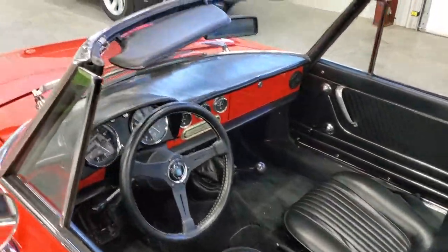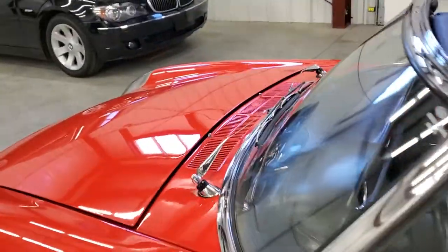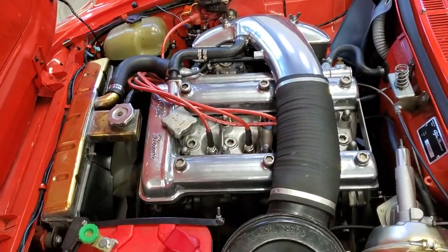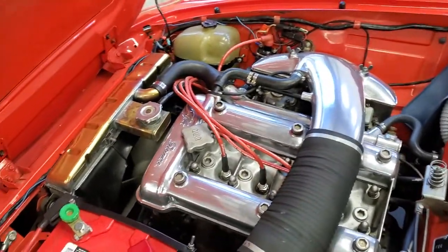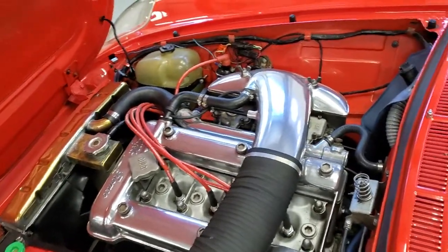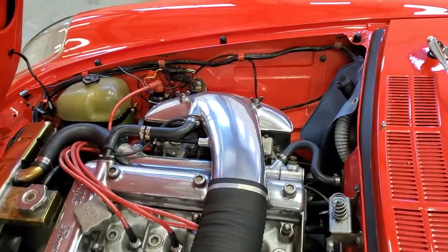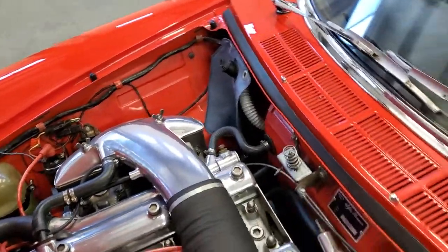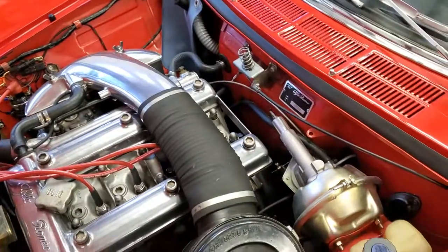The five-speed gearbox is pretty close to being perfect — the synchros are excellent. The engine compartment has a polished cam cover, intake, and radiator cap. In '69 they moved the fuse box to the cabin, out of the engine bay, which is nice.